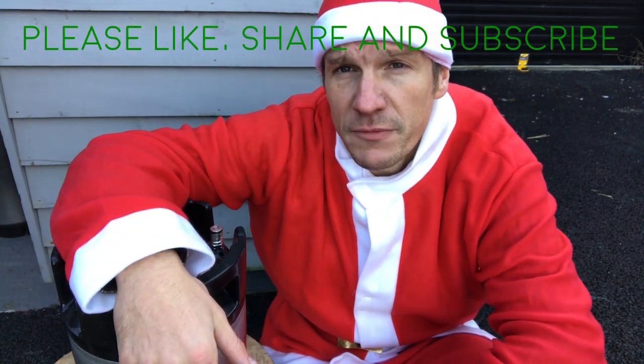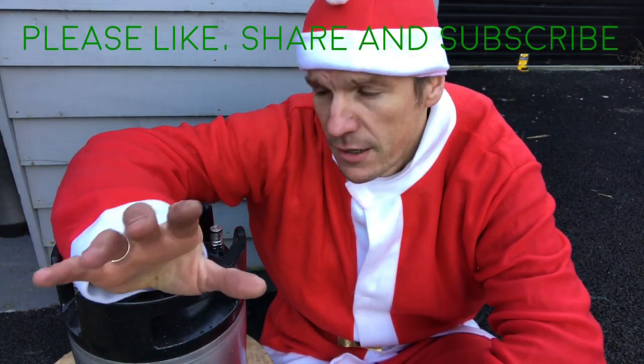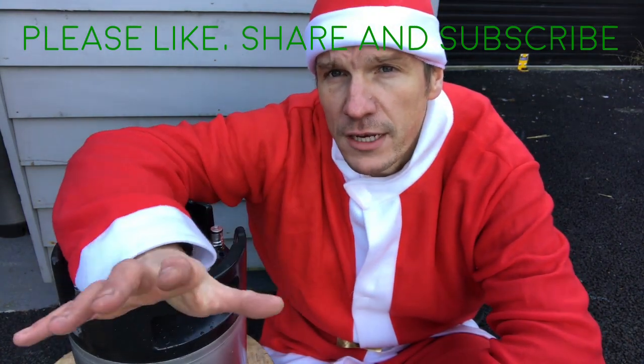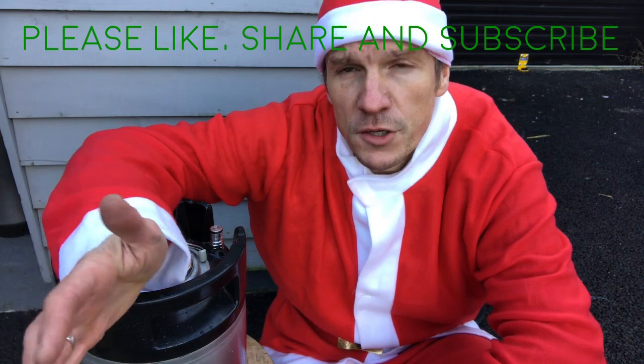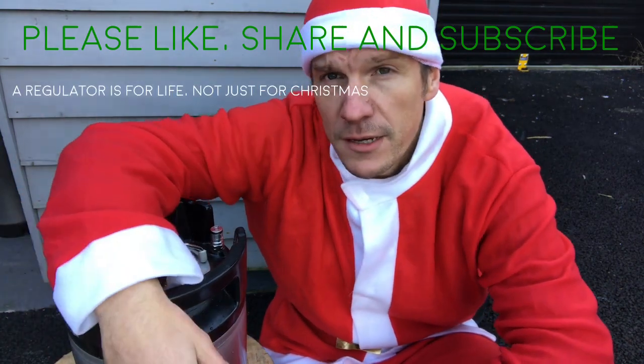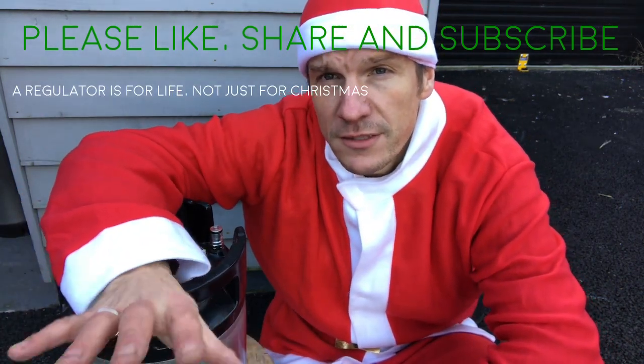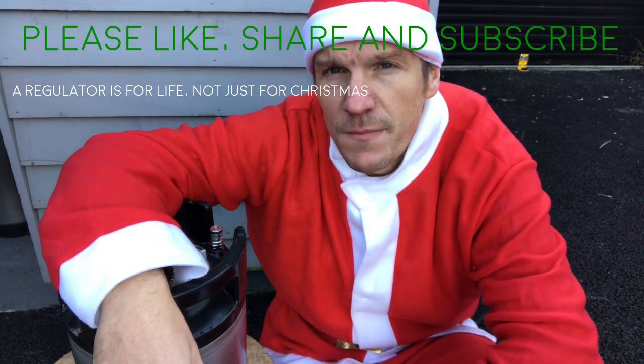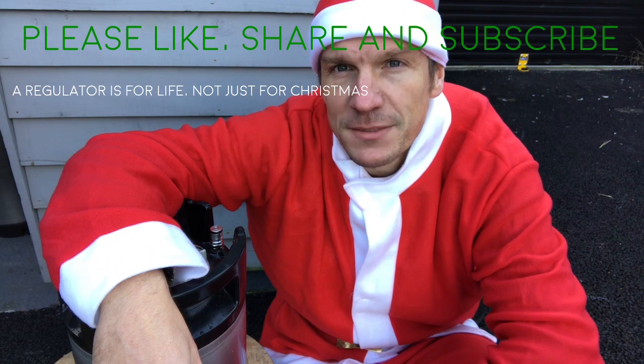I hope that's been an interesting video and you've now learned how to look after your regulators. Whether it's a nice new one or an old welding regulator you've had for years, make sure that it's for life and not just for Christmas. Thanks, bye.